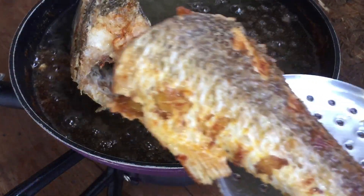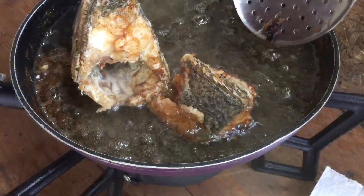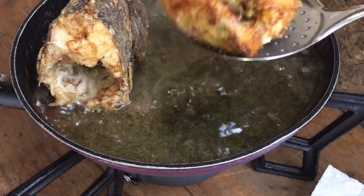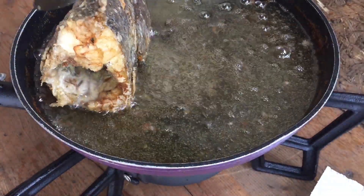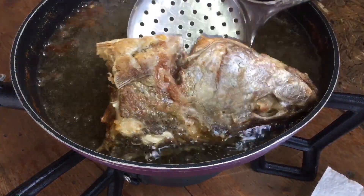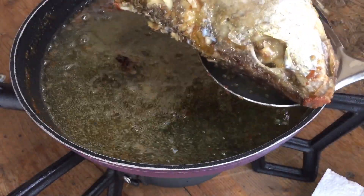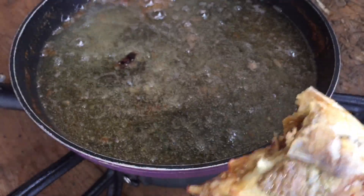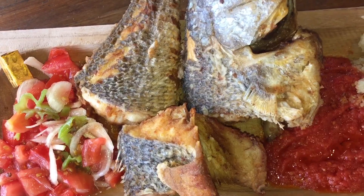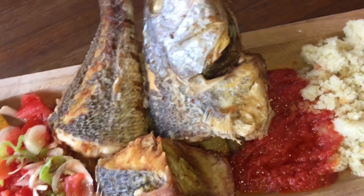Nos poissons sont cuits ! On va venir les enlever et les retirer. Regardez comme c'est beau — et la tête qui a été aussi bien cuite. Voilà, notre bon poisson grillé est terminé.